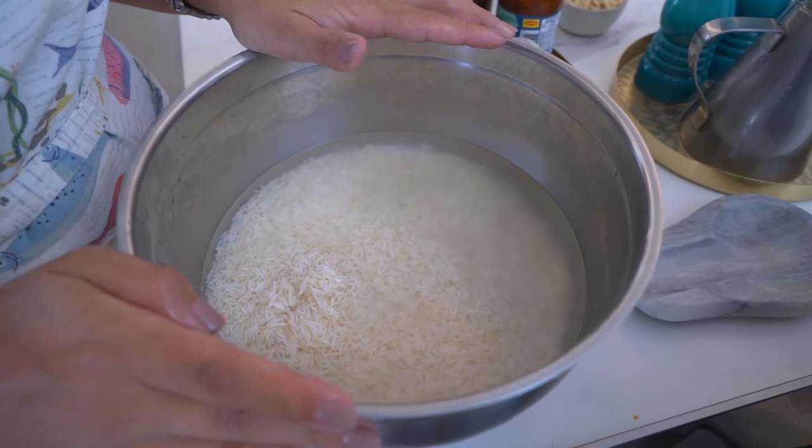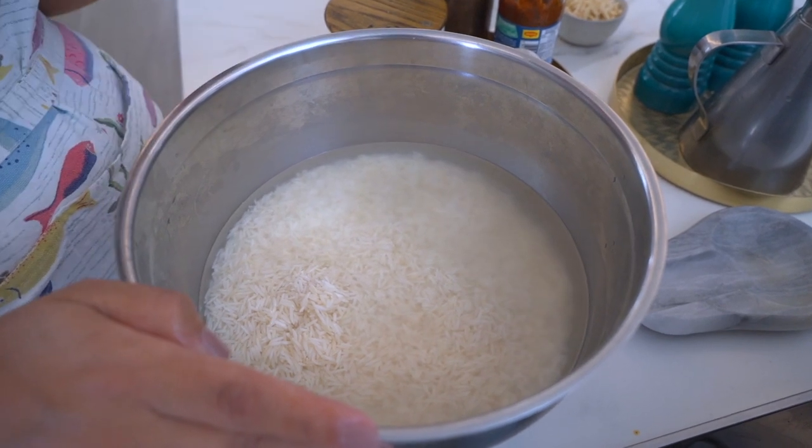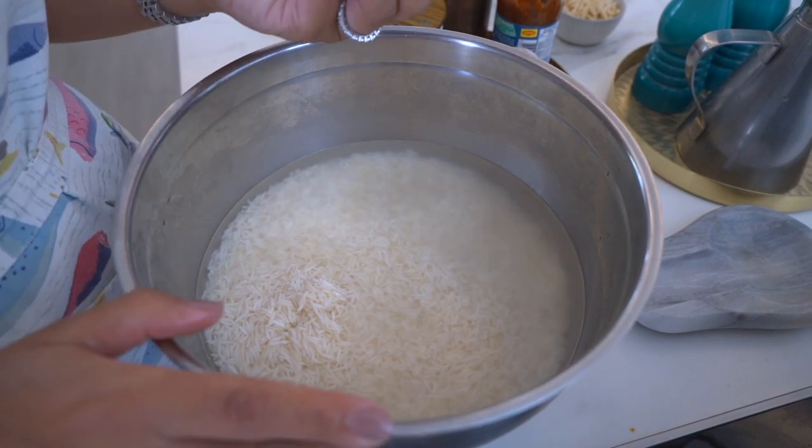Here I've got my basmati rice which I've soaked. You want to soak it for at least two hours, ideally overnight, and I always soak it with salt so that the grains don't break easily.